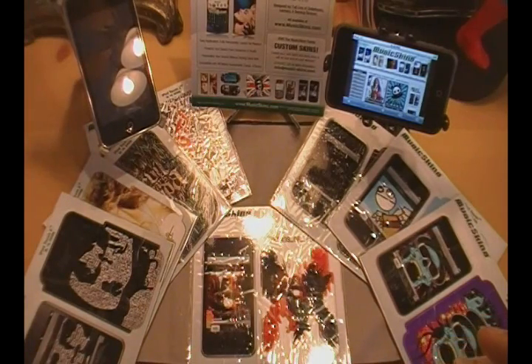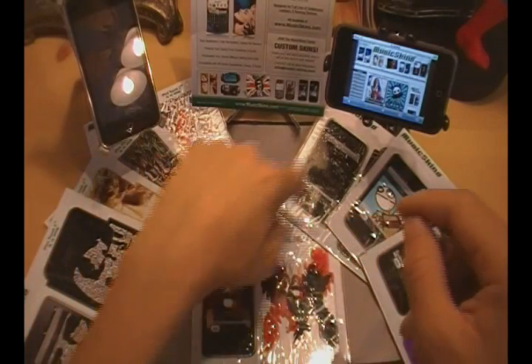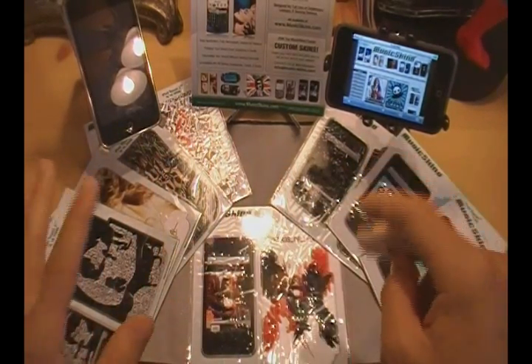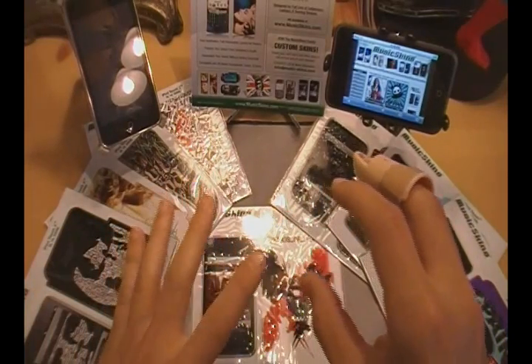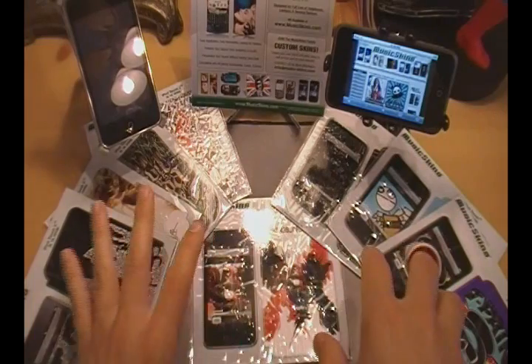Here's how it's going to go really quick before I do this review. They did send me 10 skins. I believe I have 8 left over for giveaway for you guys. This video is not going to be a giveaway video, but stay tuned. In the future, there will be giveaway videos on all of these skins.